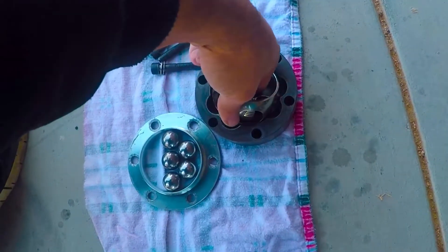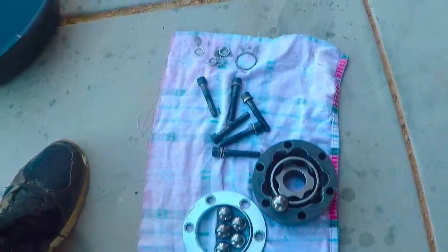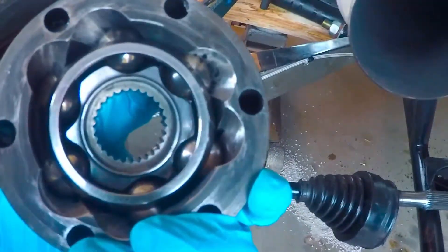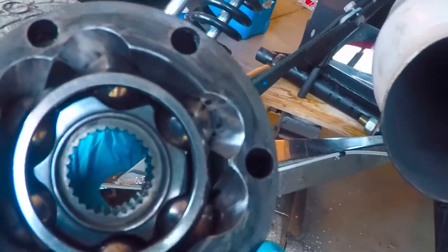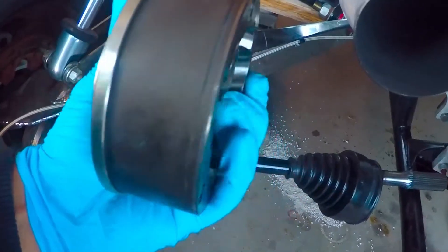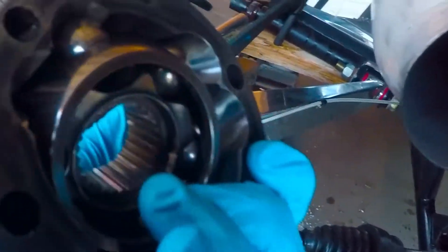Then you'll want to put in your balls one at a time, which is going to be a little easier with two hands. So I went ahead and dremeled out all of the crevices to get them all nice and smooth, put the bearings in, and put the little cover on the outside just to hold it in there good.